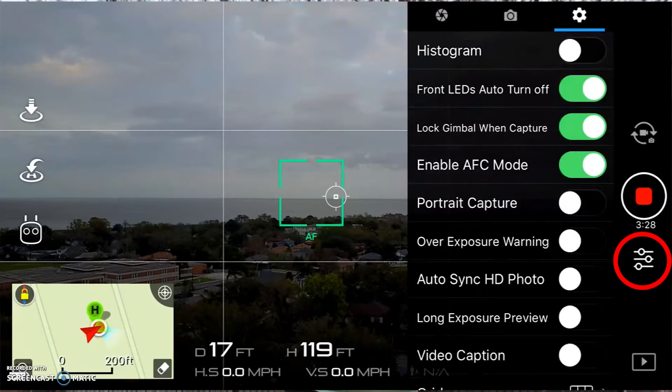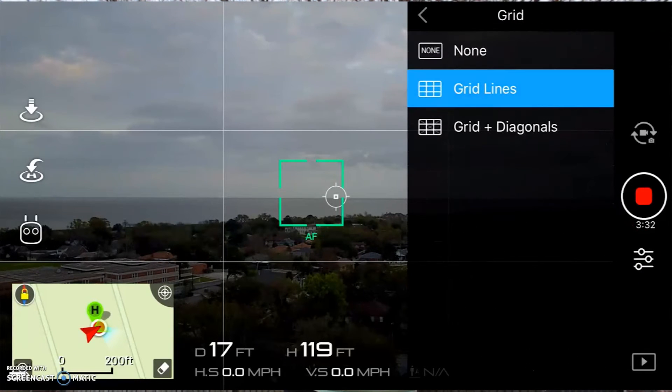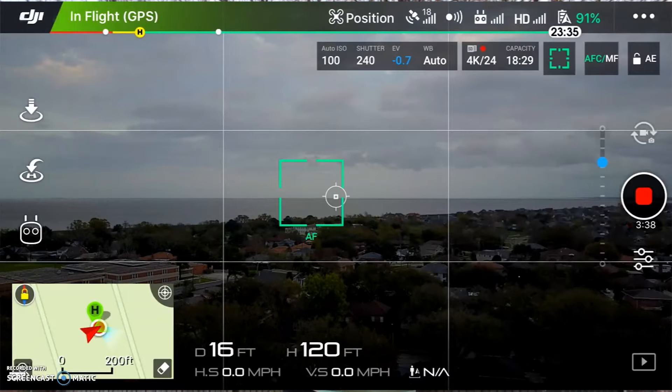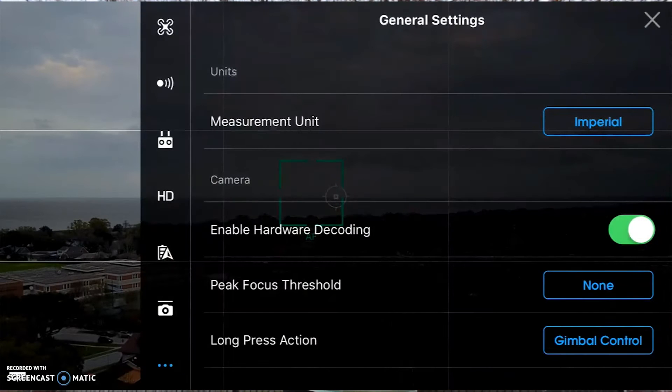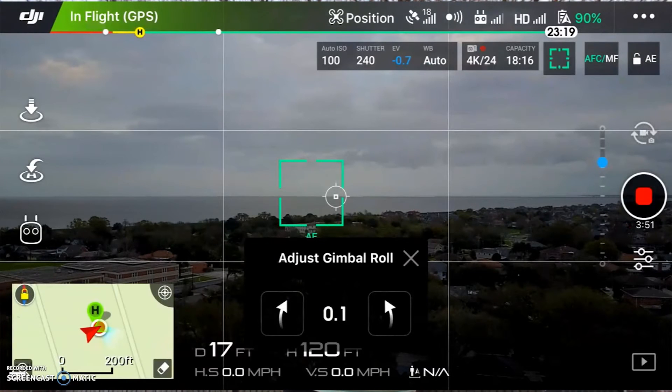In the camera settings, scroll down and turn your grid on — this is for the other way to correct the roll. Once it's on, go to the three dots at the top right of the screen, then go to gimbal, then adjust gimbal roll, and that lets you do it just by tapping the screen.